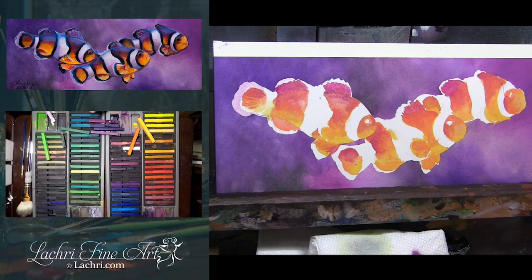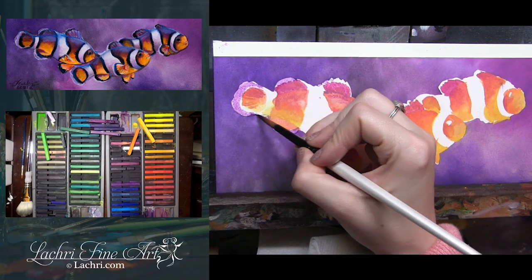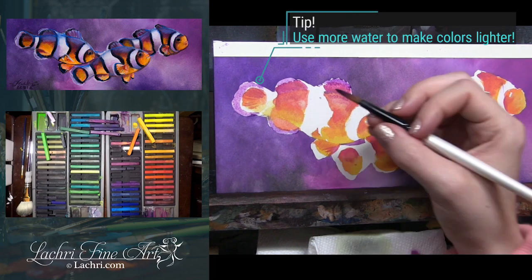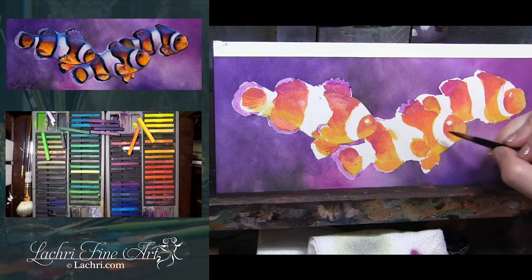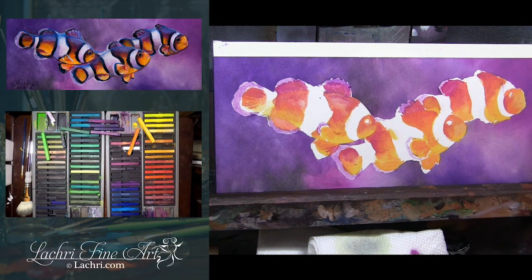I'm using a light version of the magenta or purple color. If I want this color to be lighter, I'm just going to use more water. If I want it to be darker, I'm going to mix a thicker ink mixture with much less water. That same tone of purple can be super dark or super light just based on how much water I'm adding. The outside areas of a lot of these fins are very translucent, so that's why I'm adding extra water for those.